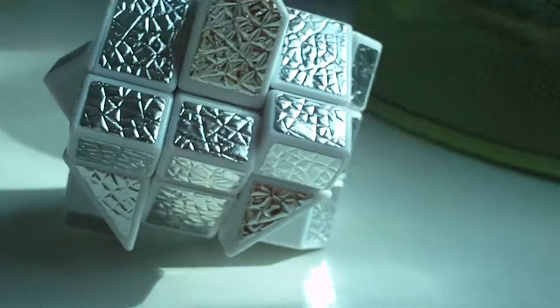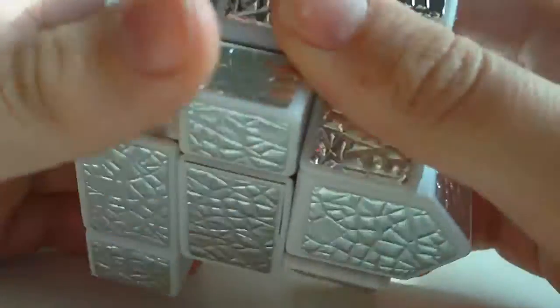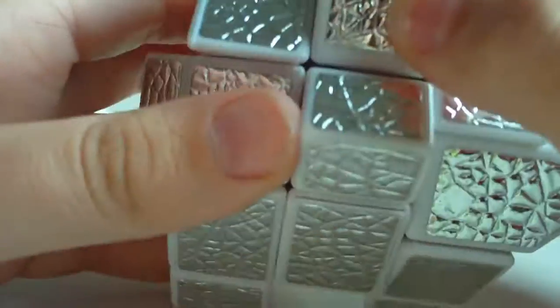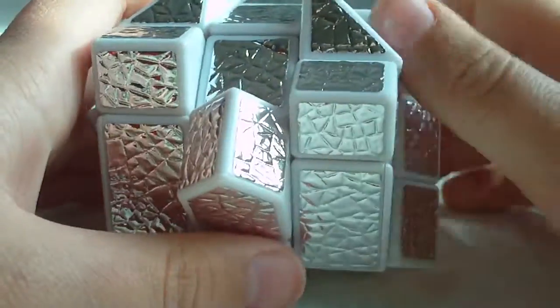Let's mix this thing up. Let's mix this up nice and thoroughly. Some friends of mine are playing with the cube, so just ignore the sound in the background.